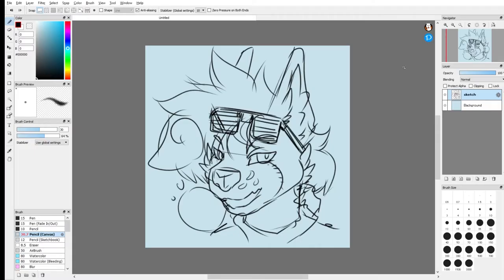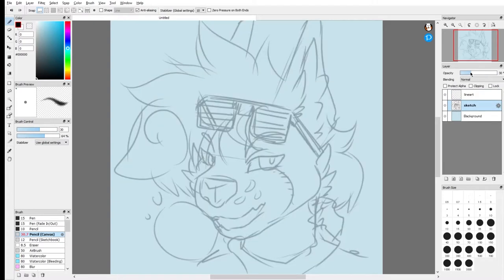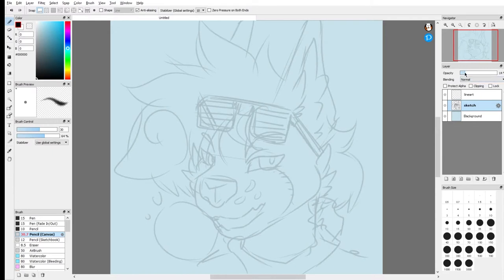Okay, so before you go straight into doing your lineart, there's three things I want you to do with your canvas. The first thing is to create a new layer and name it lineart. The next thing is to go to your sketch layer and lower the opacity down from about 50 to 10. I'm going to go with around 20 for this video so everyone can see, but usually I actually go lower to like 14 or 15.